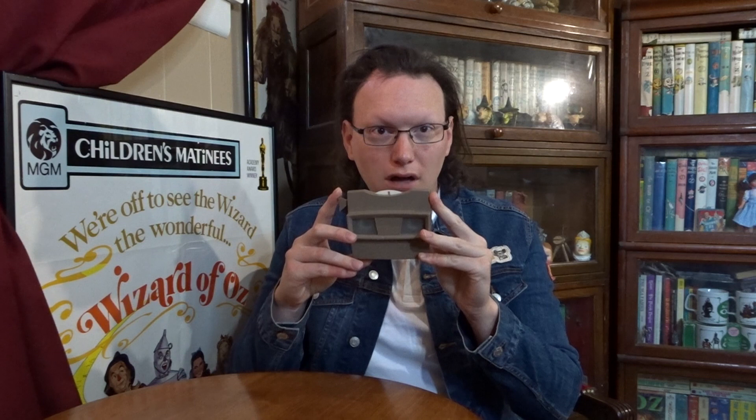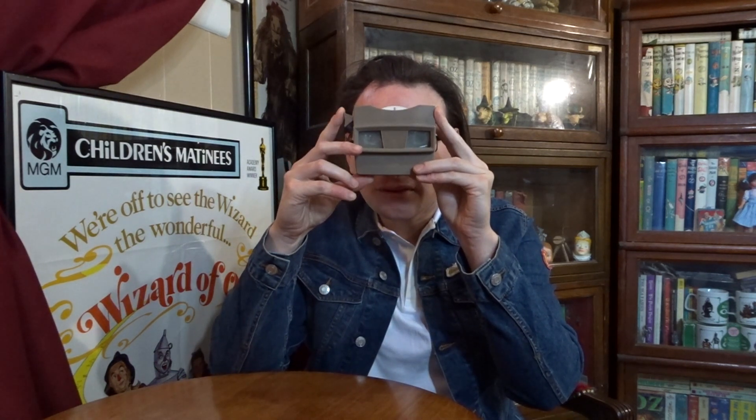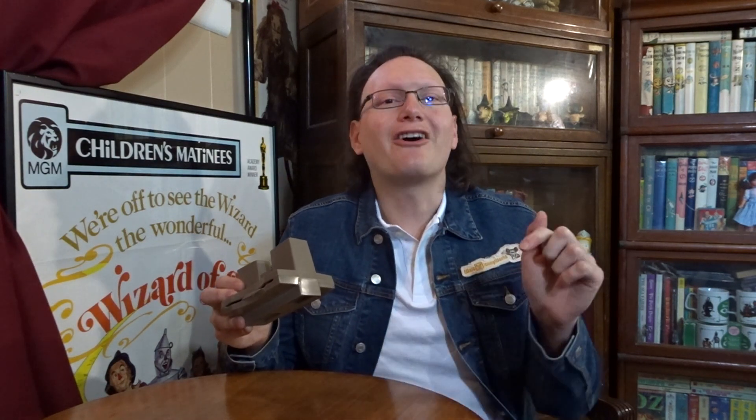Today we are returning to the land of 3D. In two previous videos, I covered the different packet versions of the original Wizard of Oz Viewmaster reels. And if you haven't seen those videos, they are linked down below. Today we will be talking about another variant from Viewmaster: the Talking Viewmaster.